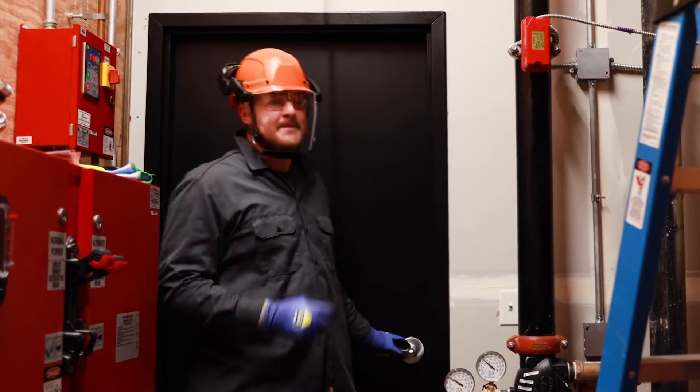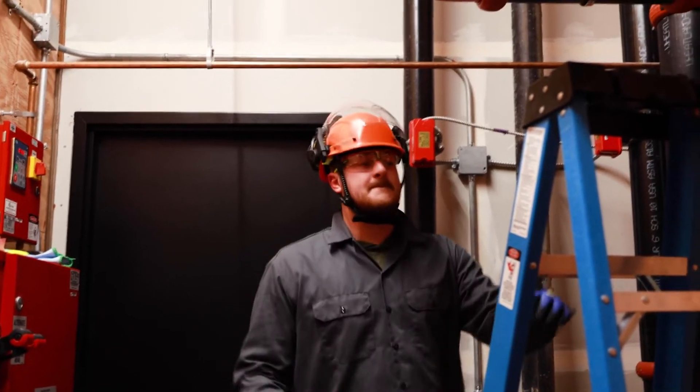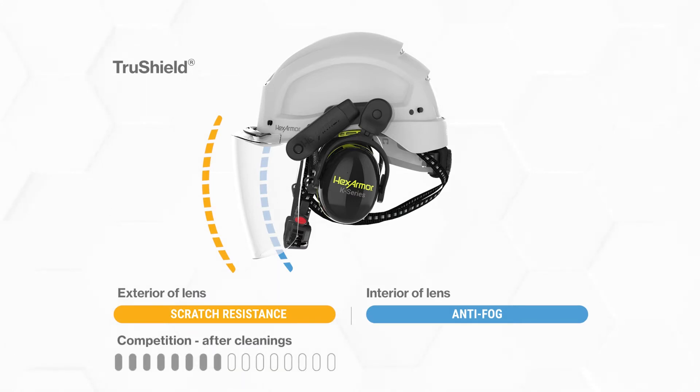The design of the Seros face shield also eliminates it from being a catch hazard, giving wearers a streamlined protection from all angles. Face shields feature HexArmor's exclusive TruShield anti-fog and scratch resistant technology that will not fog up on the inside and offers hard shell scratch protection on the outside.